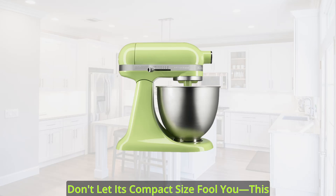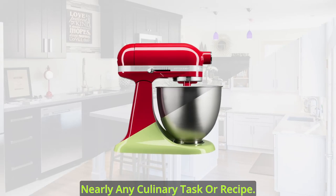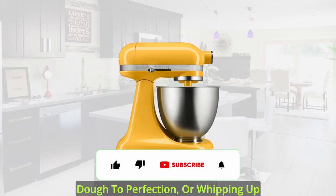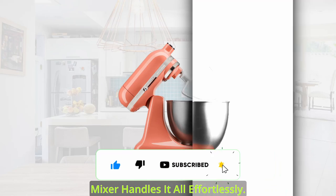Don't let its compact size fool you. This mixer is powerful enough to tackle nearly any culinary task or recipe. Whether you're stirring wet and dry ingredients together, kneading bread dough to perfection, or whipping up fluffy cream, the Artisan Mini Stand Mixer handles it all effortlessly.